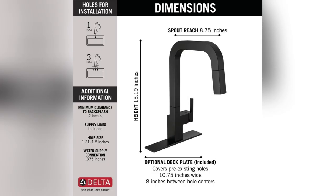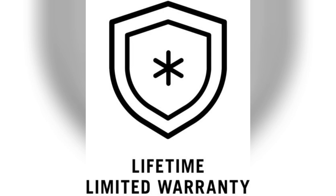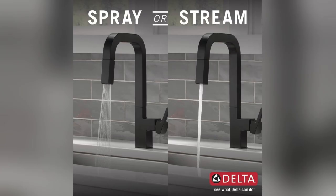Need versatility? Check this out. The low arc design and 360-degree swivel with a 20-inch hose let me tackle any kitchen job anytime. And switching between spray and stream? Super clutch.